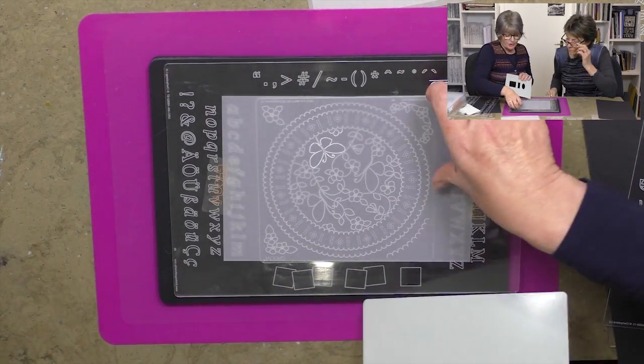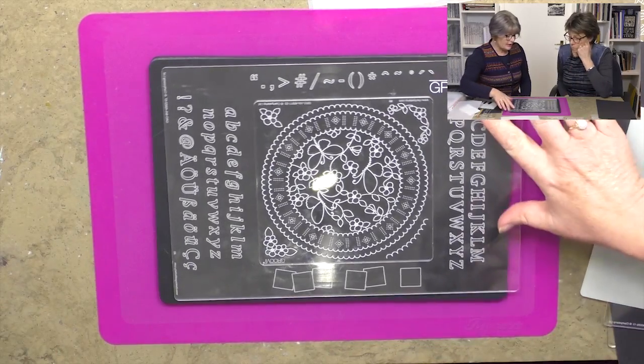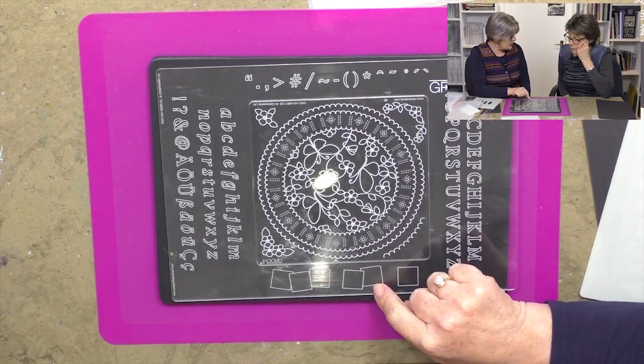You've also got your extras — around the edge, in this case we've got the alphabet. These are really great especially if you're a beginner, because of the letterboxes. And as time trotted on, groovy was very popular.